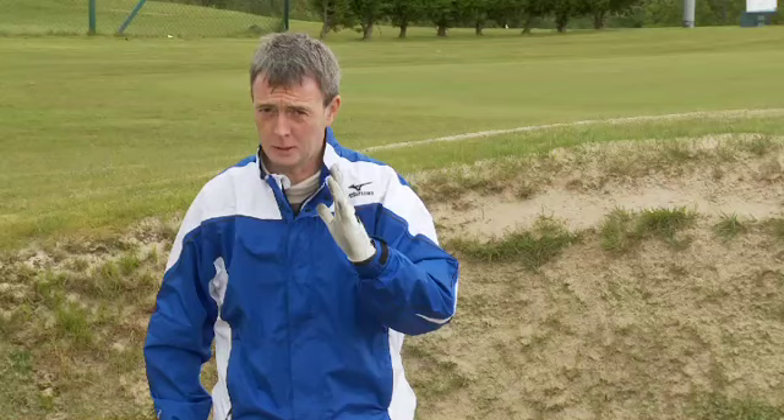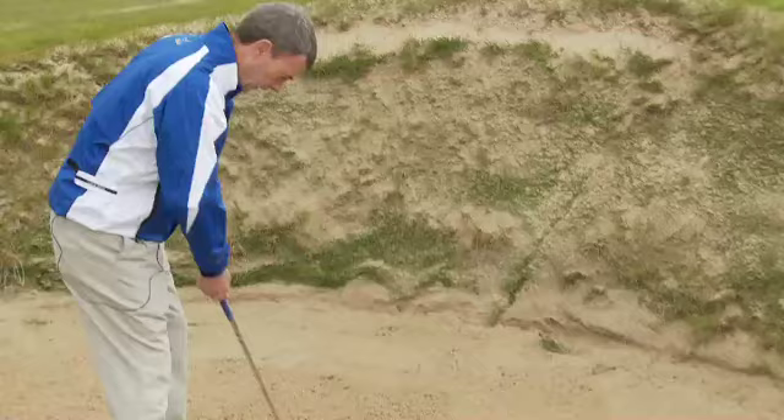If you struggle in the bunkers, here's an alternative way to do it. It's similar to the one we did in the alternative chipping and alternative pitching. It works well for bunkers and here's how you do it.